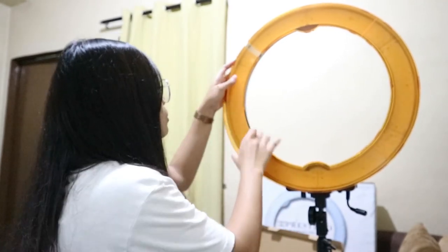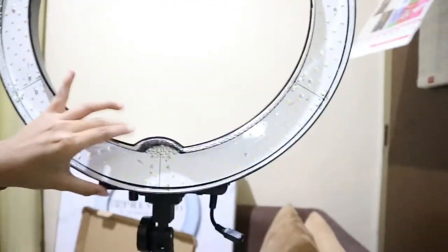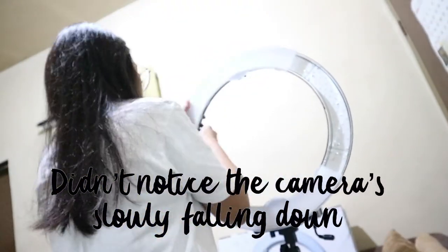Next, we'll try the transparent filter and see what difference it makes compared to the orange one. Here's how it looks without any filter attached. This is how it looks with the white or transparent one. Let's try mounting the camera here. Earlier we tried the orange one, so now we'll try the transparent one.